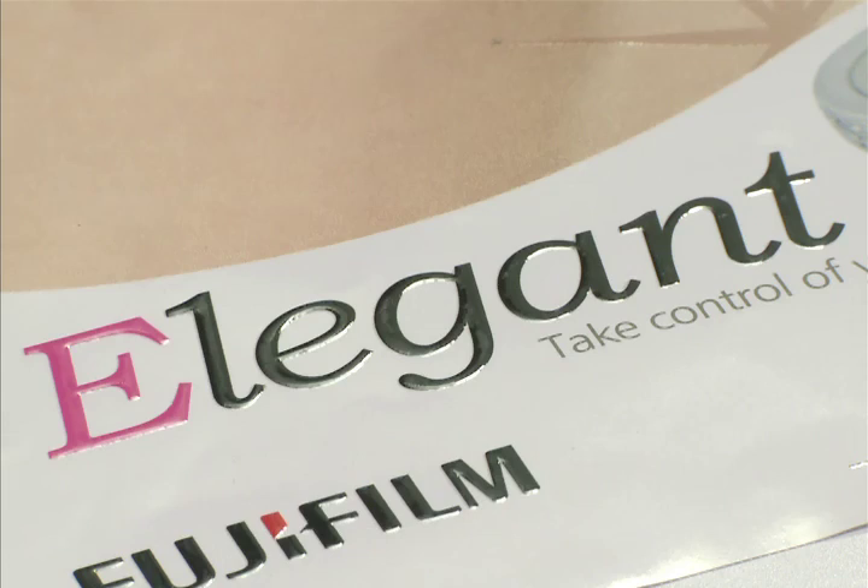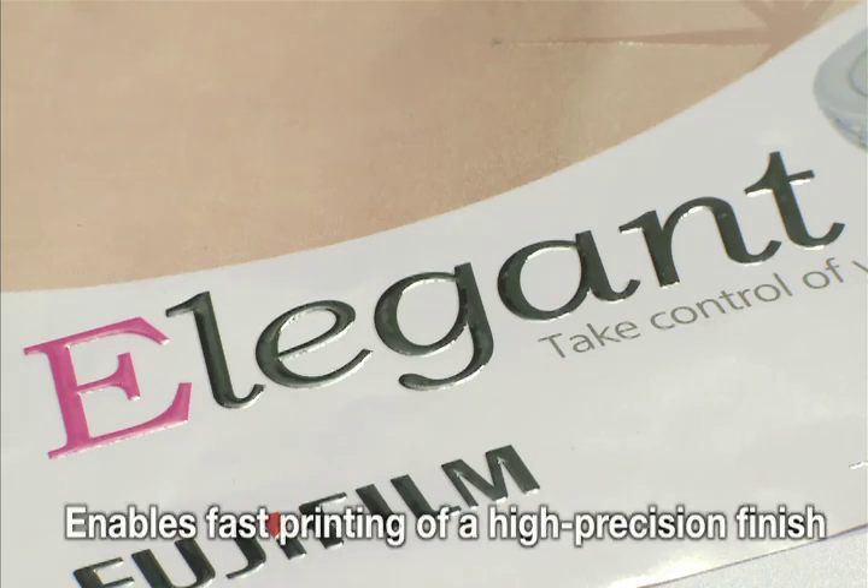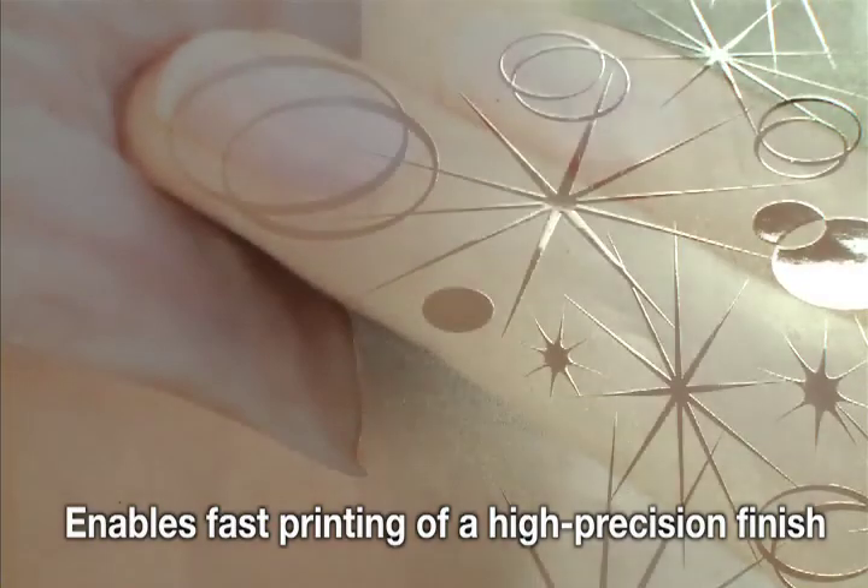The one-pass system, which requires no rewinding of the substrate, ensures accurate printing that is efficient and fast.